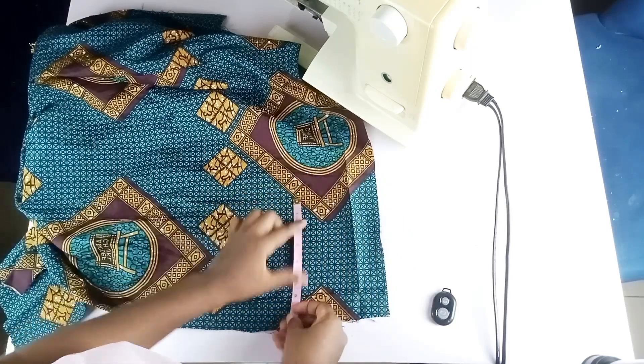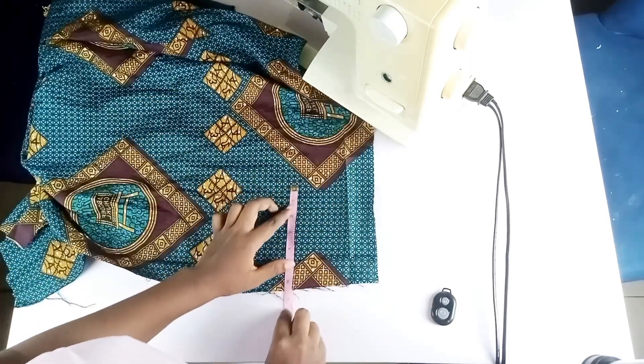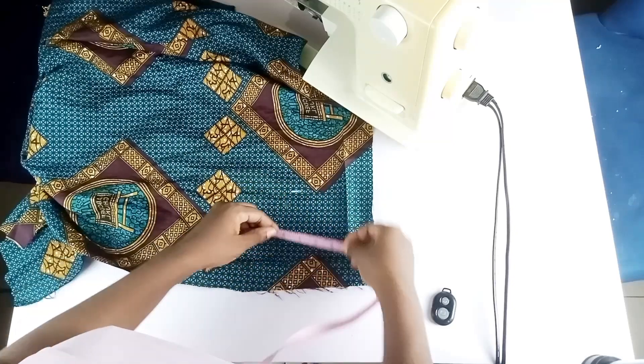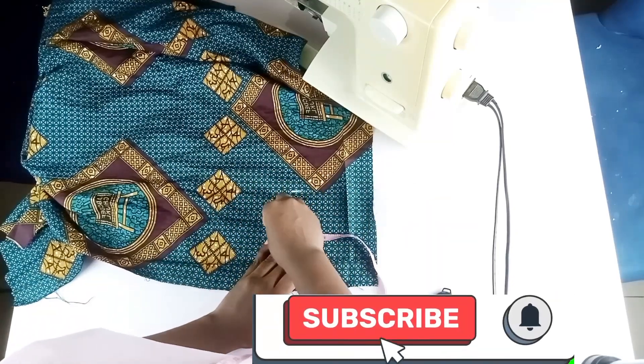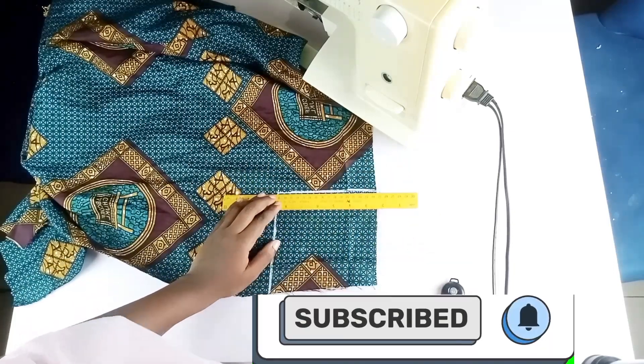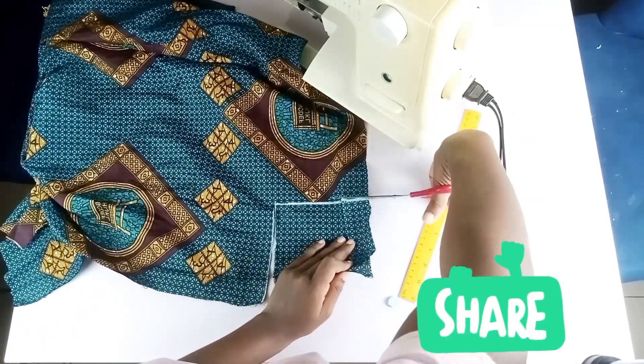Hello lovelies, welcome back to my channel — and welcome if this is your first time stopping by. Please consider subscribing to my channel, join the growing family, turn on your notification bell to be notified each time I upload a new video, and don't forget to share my videos.